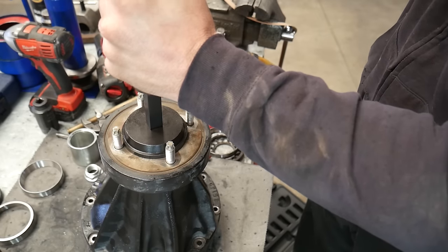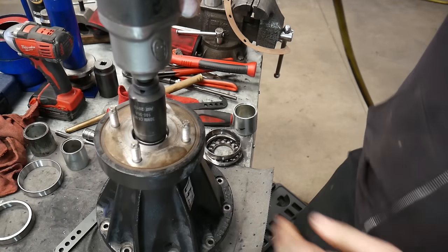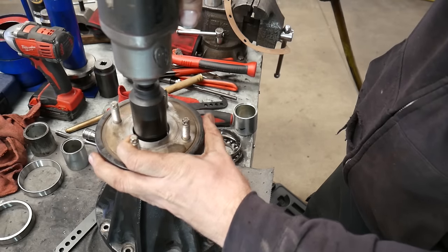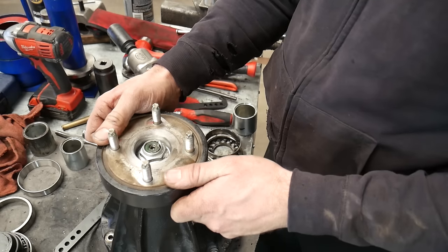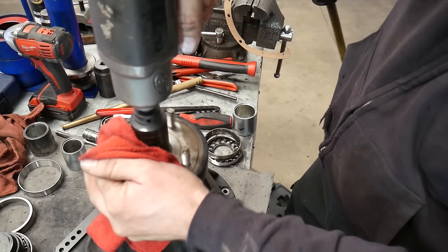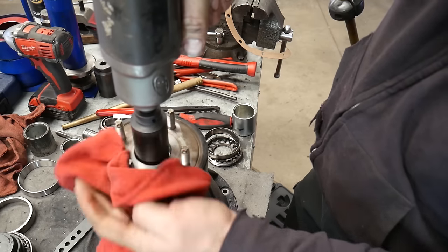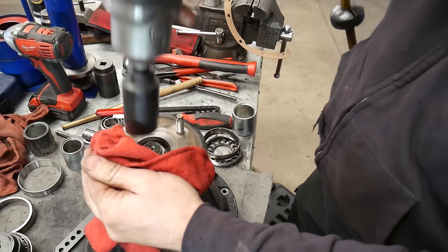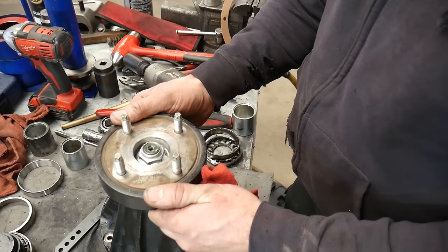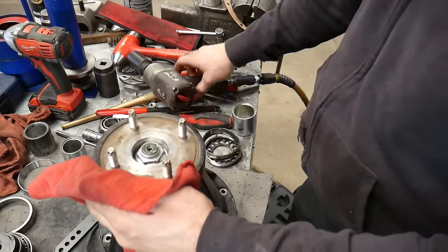Once I get this flange seated down, I'm going to use the old nut to do the initial torque on it. I do this with an impact — they make a tool that holds the flange. There is a lot of slop in that because the nut is tight, but that is the crush sleeve holding space between the bearings, so it's going to take a lot of torque to tighten that nut down and crush that crush sleeve, especially if you put a new crush sleeve in. I'm just going to keep tightening this down until I have no more up and down movement, and then we can tighten it until we set the bearing preload.